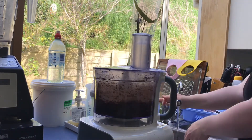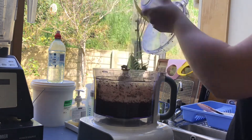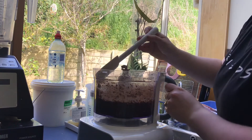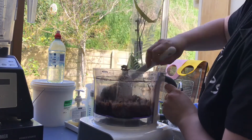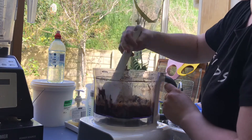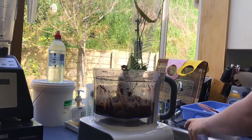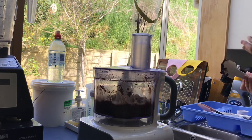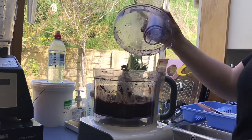So just taste that yourself and see to your sweetness. So I'm just whizzing that up, letting that all combine, and then I will scrape down the sides, just to make sure it's all thoroughly combined, and it's quite a nice mousse-y texture. It tastes super delicious, and you're basically just eating avocados and a little bit of maple syrup. But that's quite a healthy dessert.